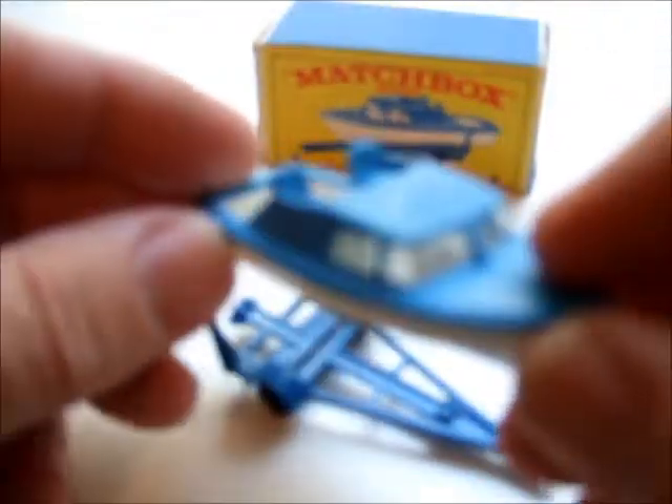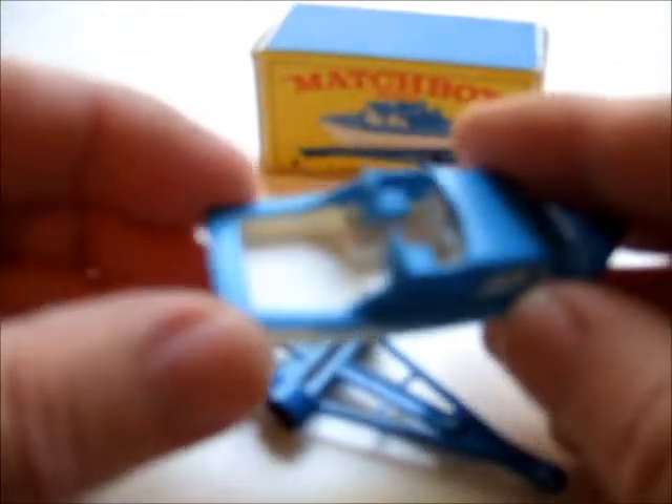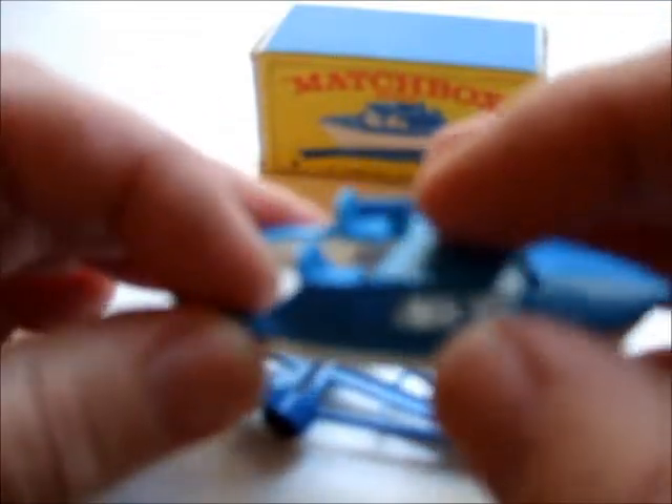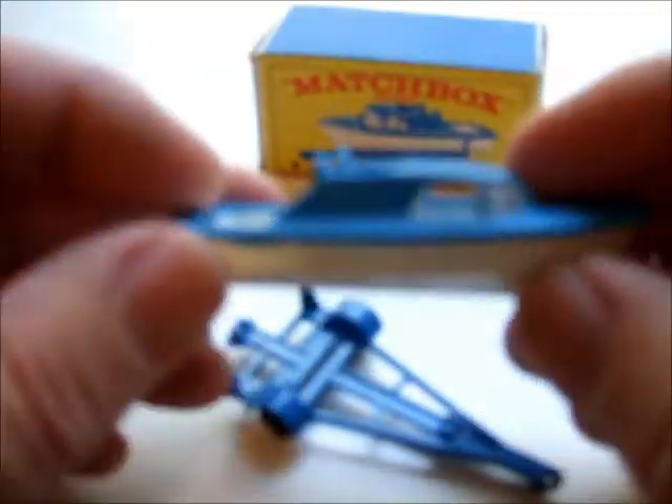Apparently the boat came in several colors, but I've only seen it in the blue and white. Sometimes a little darker blue, and I've read that originally the deck here was blue, but I've never seen one of those.